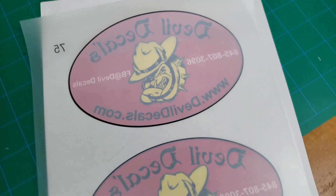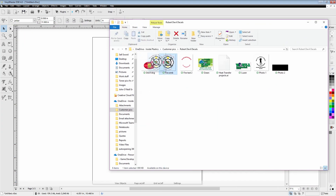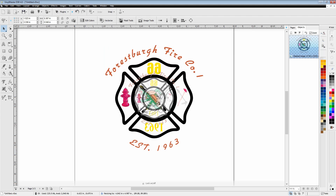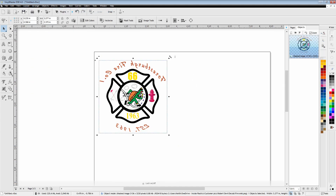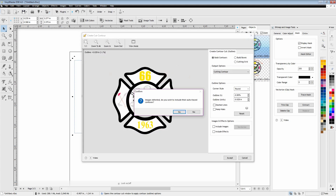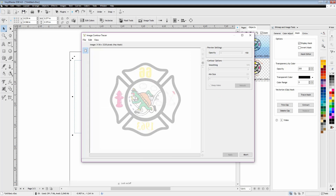Next we're heading back to vinyl master to look at a fire emblem design. It has a white background with a lot of intricate detail on the inside and text across the top and bottom. I'll show two examples — one where I leave the text with no white background, and one where I add a white background outline to the text. First, I'll make a copy and remove the text from one version since I need a separate contour for it. When tracing, I won't add holes because I want it all to be solid white.